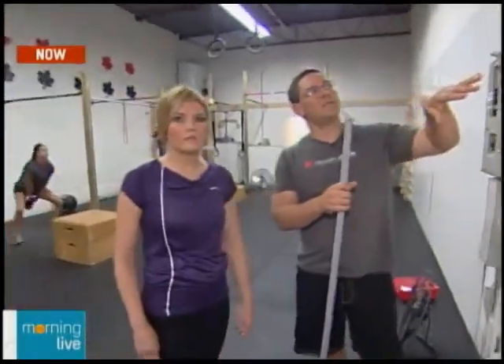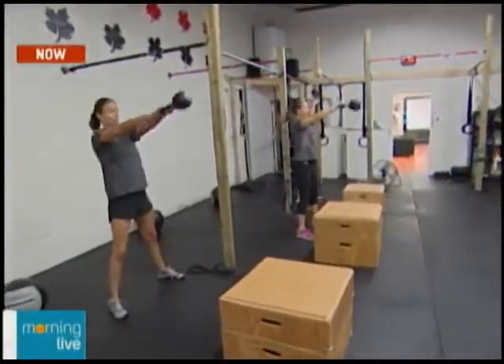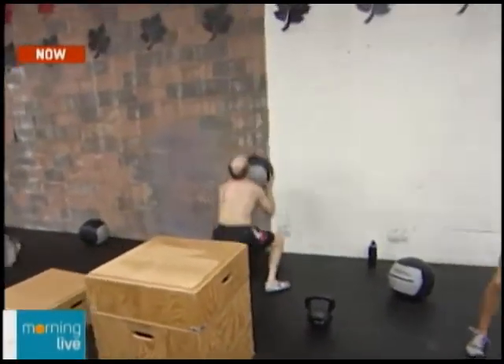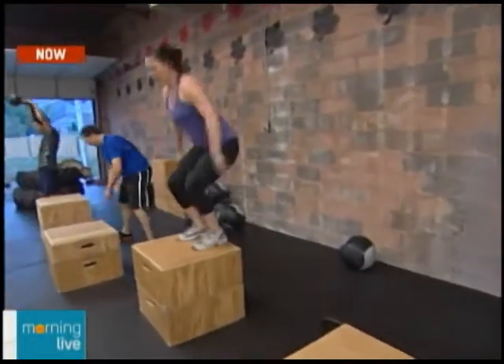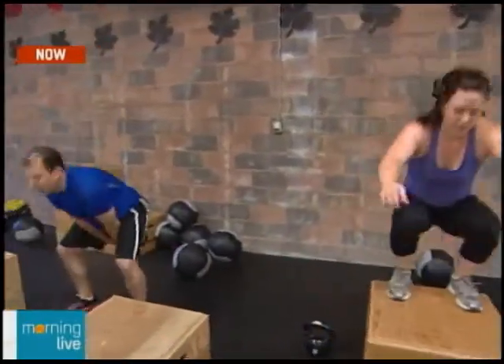Once you're done the prehab or stretching, you move on to strength. The best way to get stronger is to lift heavy stuff, so they do a short segment of strength work — today it's push press. And then finally, you do the workout of the day, which is the high-intensity piece that CrossFit is really famous for — typically a short, intense workout.